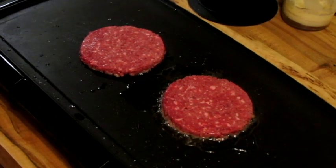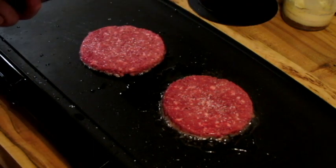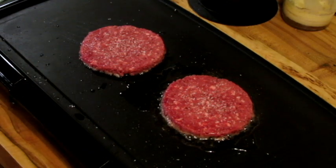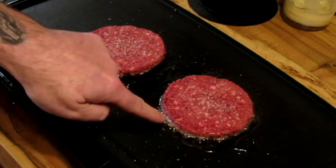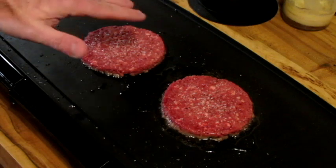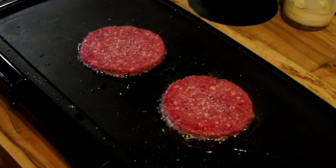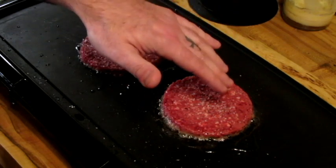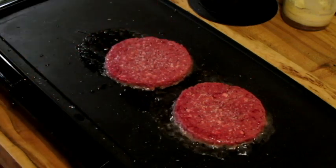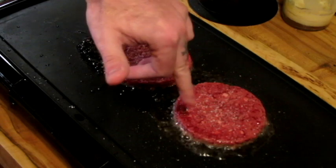Let those cook. A little more salt and pepper on this side. This is what's going to be interesting to see — it looks to me like it's cooking like a beef patty. It's starting to get the gray up the edge.